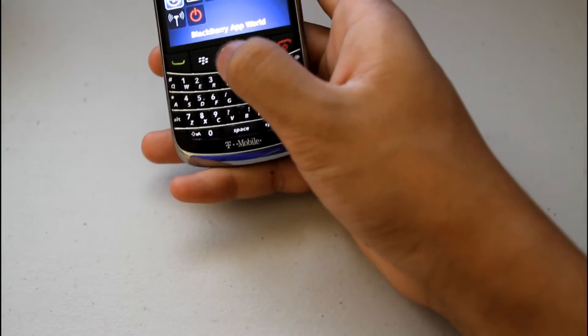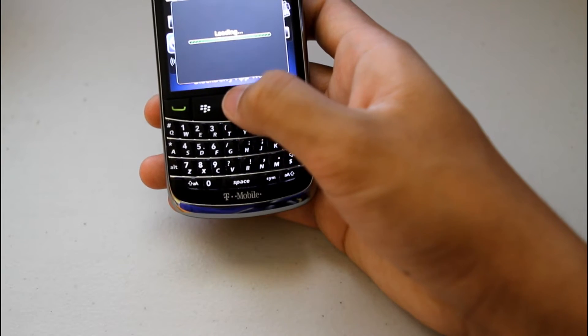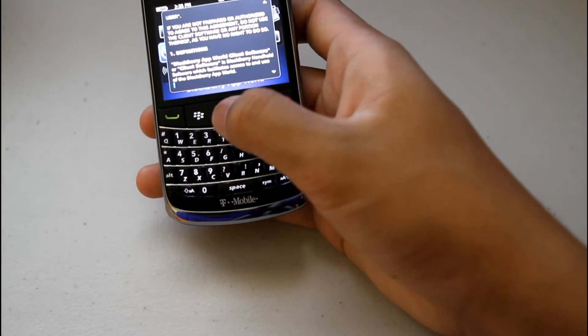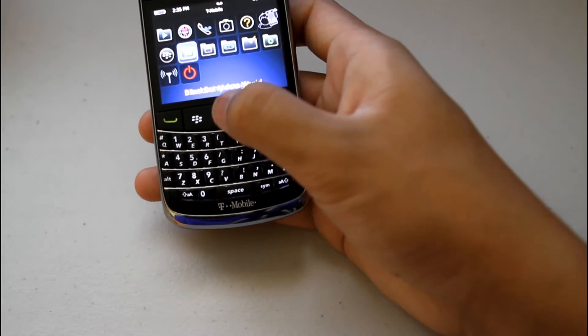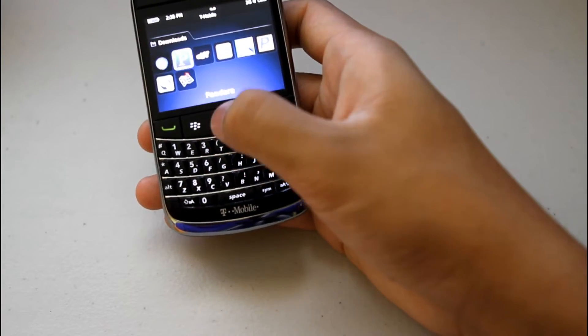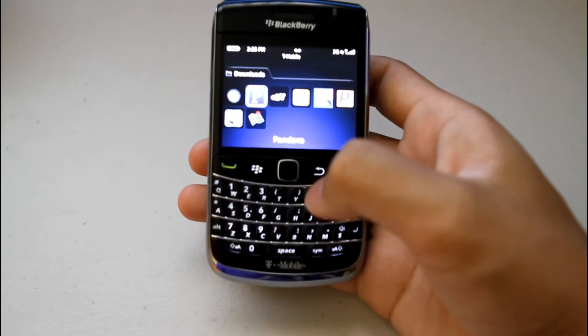Other applications include the BlackBerry App World, which isn't as fully advanced as the Apple App Store or the Android Market, but it definitely has a lot of the essential apps that you need — such as weather apps, eBay, Pandora, PayPal, and you can see all the apps on the device.